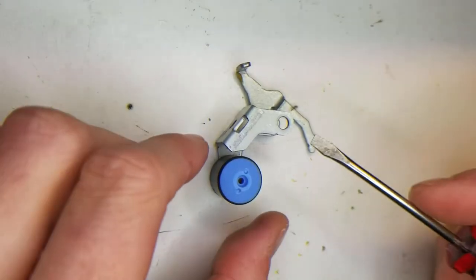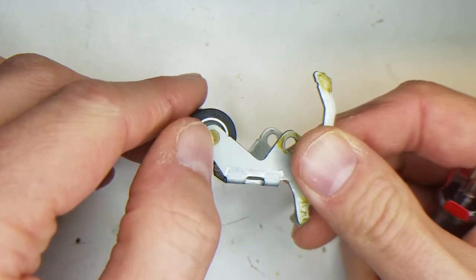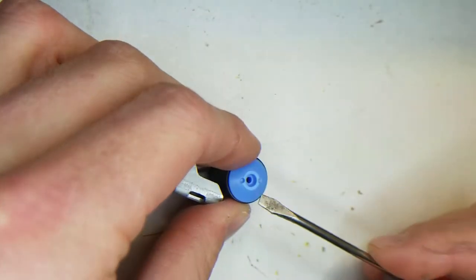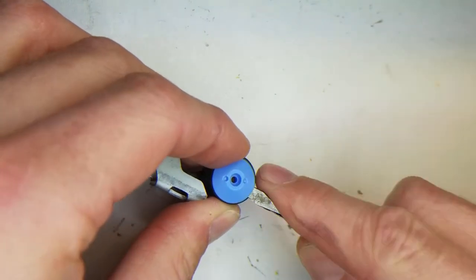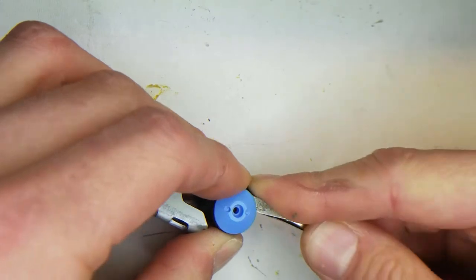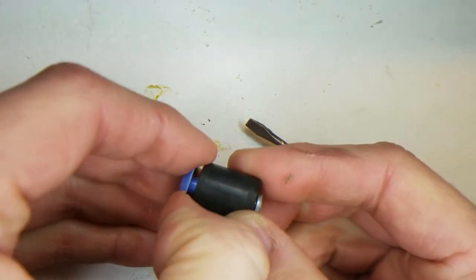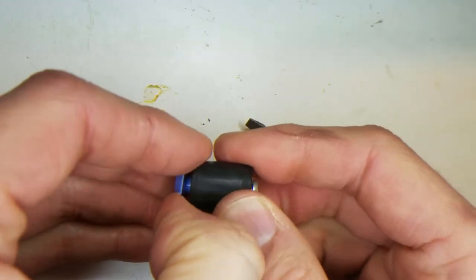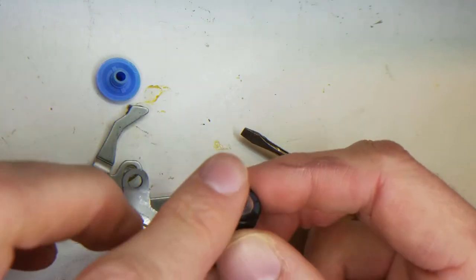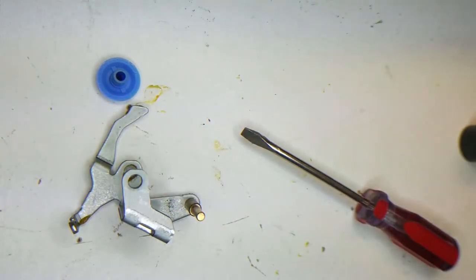Actually I think I was wrong. If you look on the back side of this, there's just a press-fit shaft. So I believe this just pops up — this little blue cap — with a screwdriver. Yep, that should just come out. And there we go.